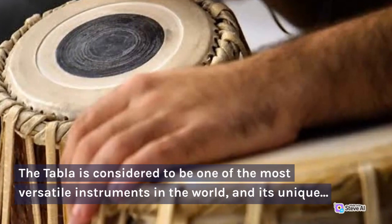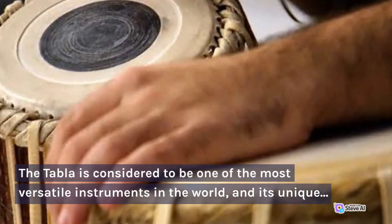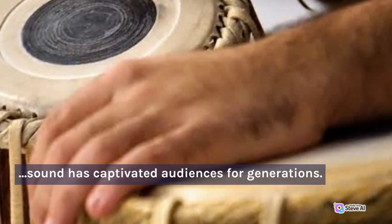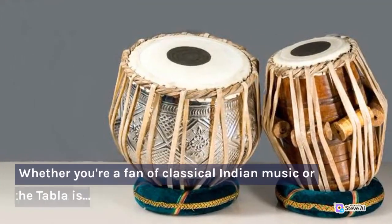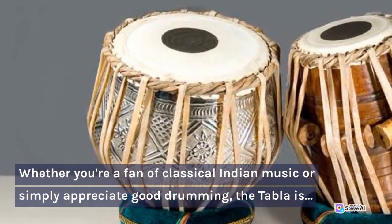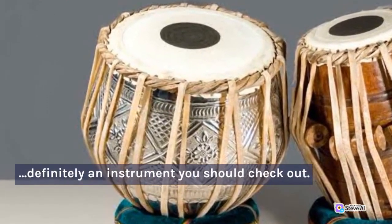The tabla is considered to be one of the most versatile instruments in the world, and its unique sound has captivated audiences for generations. Whether you're a fan of classical Indian music or simply appreciate good drumming, the tabla is definitely an instrument you should check out.